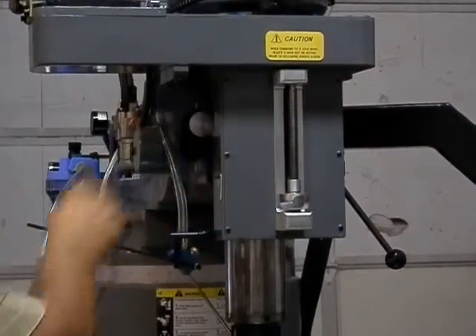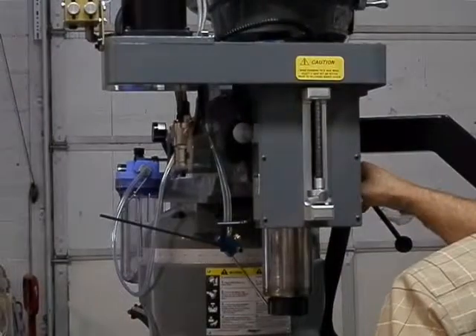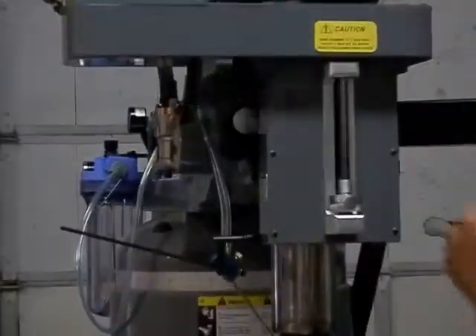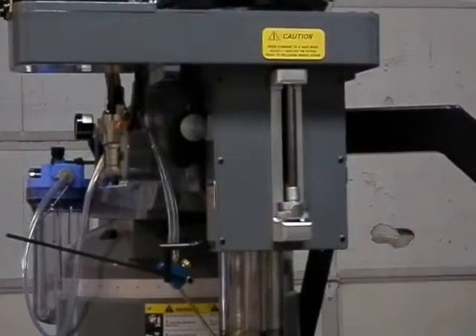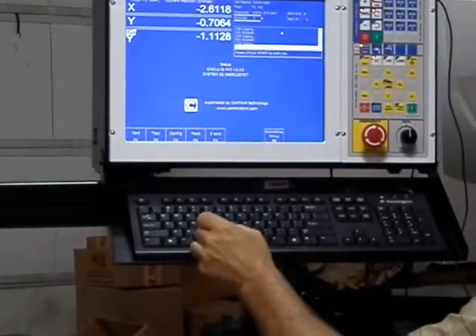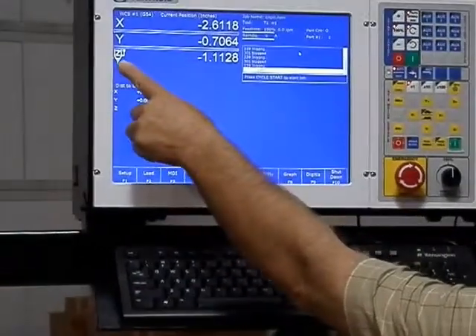Swivel the tag back over, re-loosen the quill lock, take your handle back off, and come back over to the screen. Now you will have the quill here.